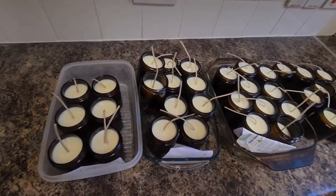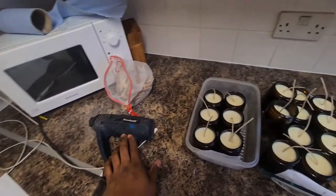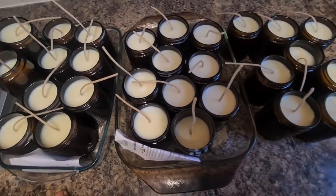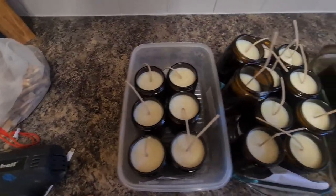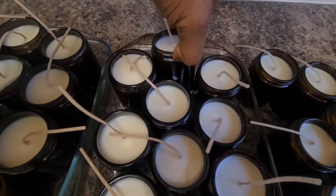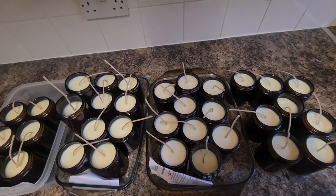These are our candles — I've separated them by different fragrances, so that's four different fragrances. I've got my heat gun here as well because some of the tops had imperfections and I had to use the heat gun over them. Most of them look really lovely after using it. Now I'm going to give each jar a clean — there's some little spillage on them — trim the wicks, then label them, and do the CLP.